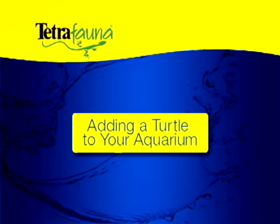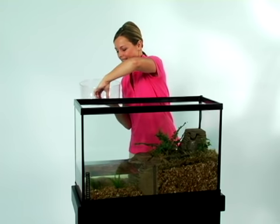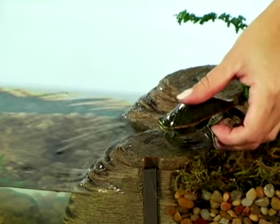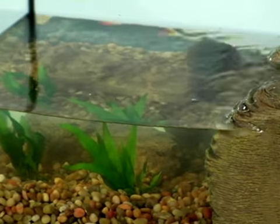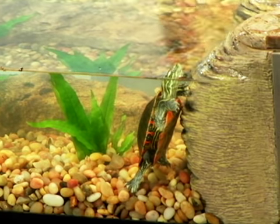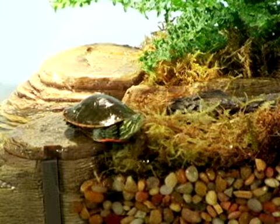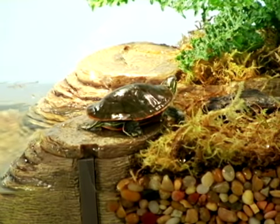Your turtle is ready to move in. When first inserting your turtle into his new home, place him on a basking rock — he will probably go directly to the water zone instinctively. Make sure he can climb back into the land zone. Wait 24 hours before you first feed your new turtle. Most turtles won't eat until they become comfortable and acclimated to their new home, which can take a few hours or even a few days.